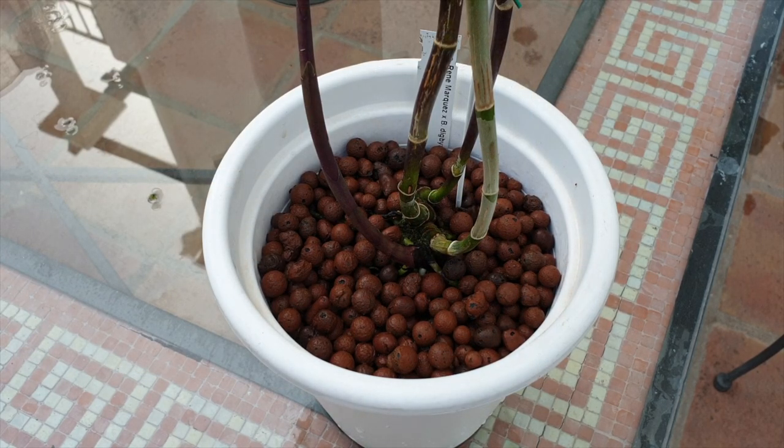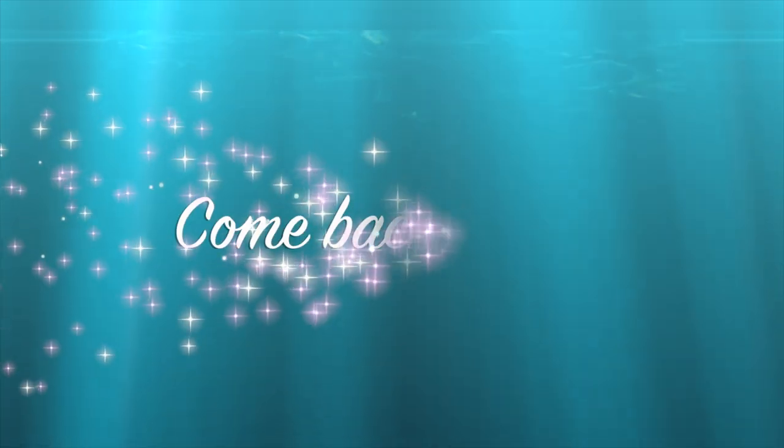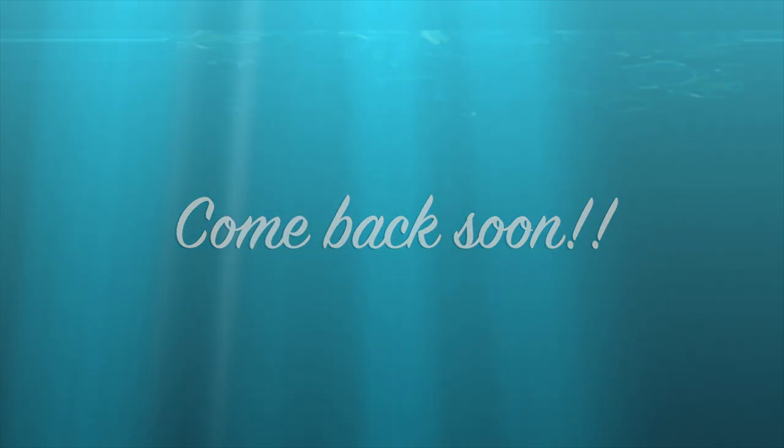A very uneventful repot, but I hope that you enjoyed it anyway. It doesn't always have to be drama in the orchid hobby — we get enough of that thrown at us. It is so nice to be able to repot an orchid and just chill out and hang out together. A massive thank you to you for hanging out with me. It was fun, and I hope you enjoyed this video. Thank you so much for watching. I'm going to wish you a beautiful day — please stay safe. Take care. Bye!